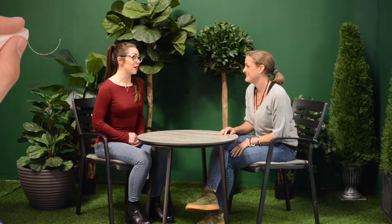Also available is the Aurora Bistro set, which is perfect for a smaller area or for two people to relax in your garden together.